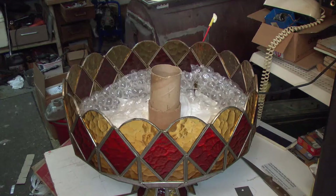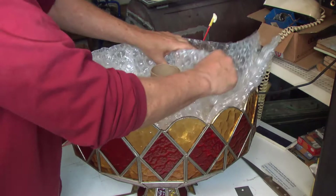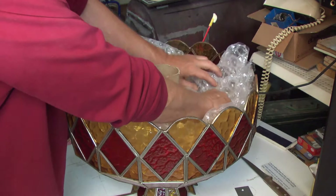We cut off about six feet of bubble wrap and we're just going to lay this in here. Now we'll go get some more — we're just going to keep pushing the bubble wrap in here until this thing is all filled up.